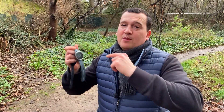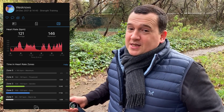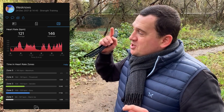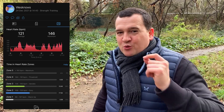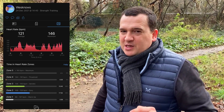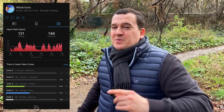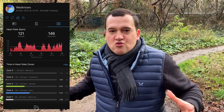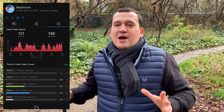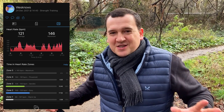Looking at the results from the Garmin Venu 2: the average was measured at 121 beats per minute and the max was registered at 146 beats per minute. That's an understatement of just one beat per minute for the average and two beats per minute for the max. These results are great — the Garmin Venu 2 has proven itself on numerous occasions and is absolutely great.